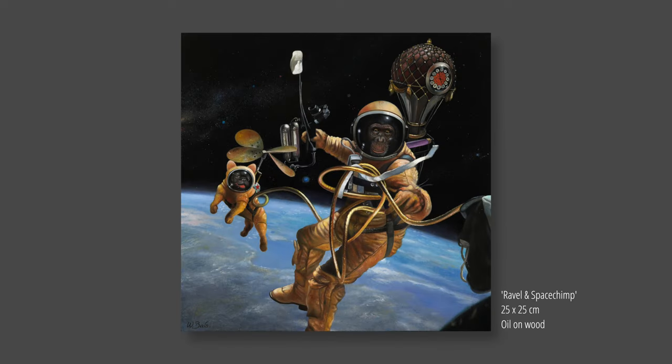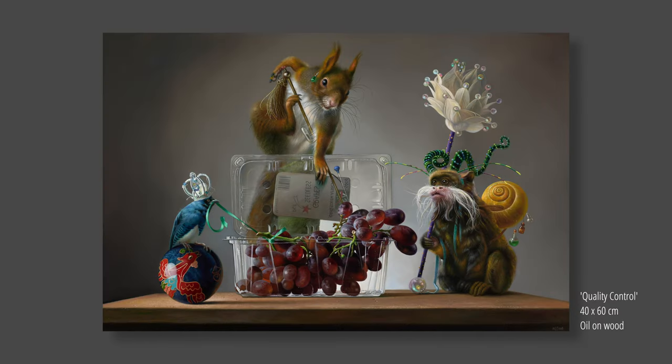I was regularly asked how I prepare my panels for my paintings. So time to make a new video with the subject: how to make an artist panel with MDF and gesso. Let's get started.